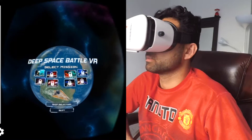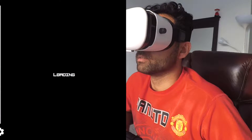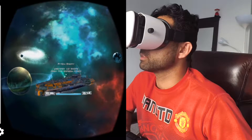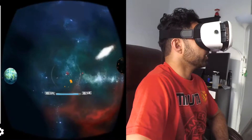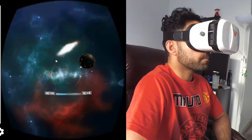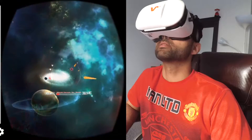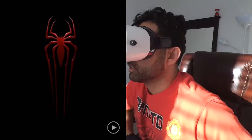Let's try another app — Deep Space Battle VR, where you are in a spaceship flying and shooting down enemies. The game loads, and here come my enemies from the spaceship. Someone is shooting from the side — bam, take this! Someone's shooting from this side too. All in all, a really nice immersive game experience.